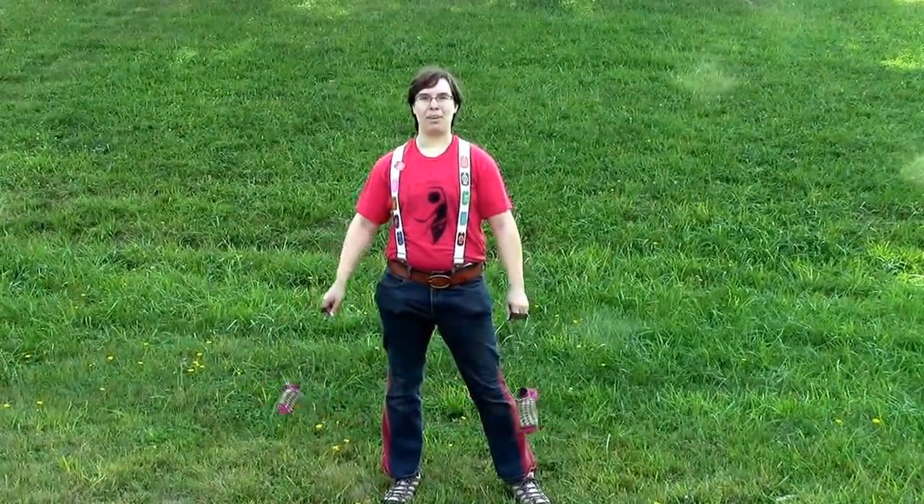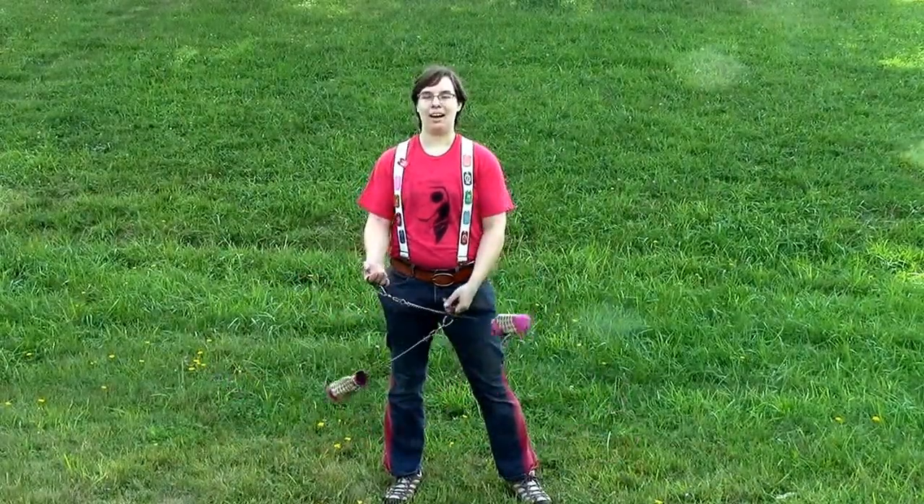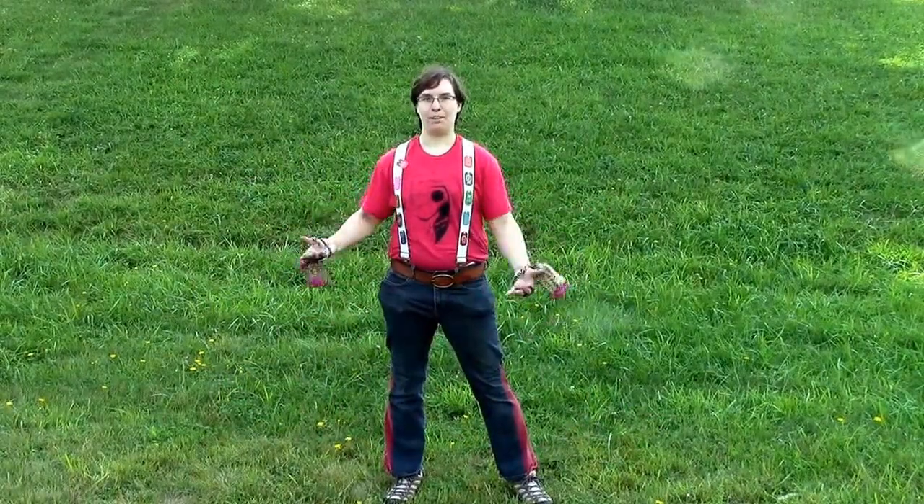Hi, I'm Libby, and this is the recap video for Intro to Poi at September Wildfire 2015. We had a great class today and talked about a lot of things.